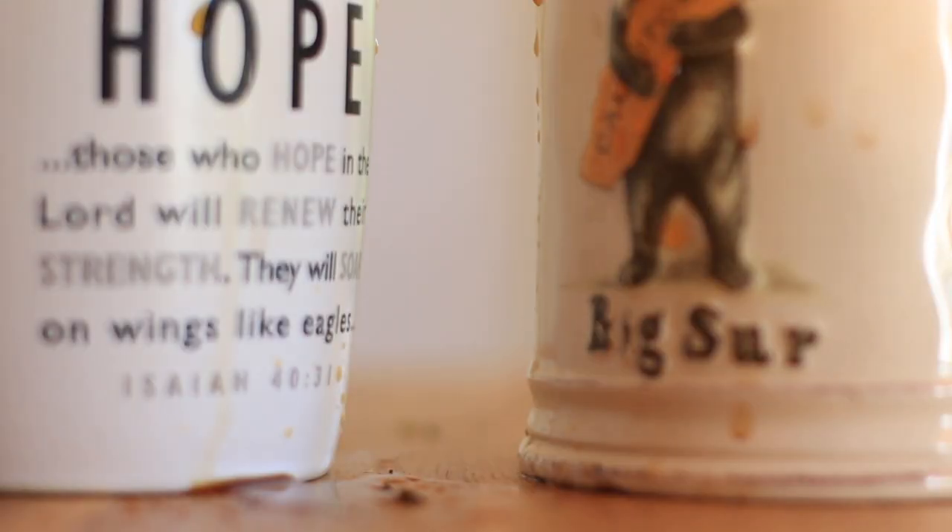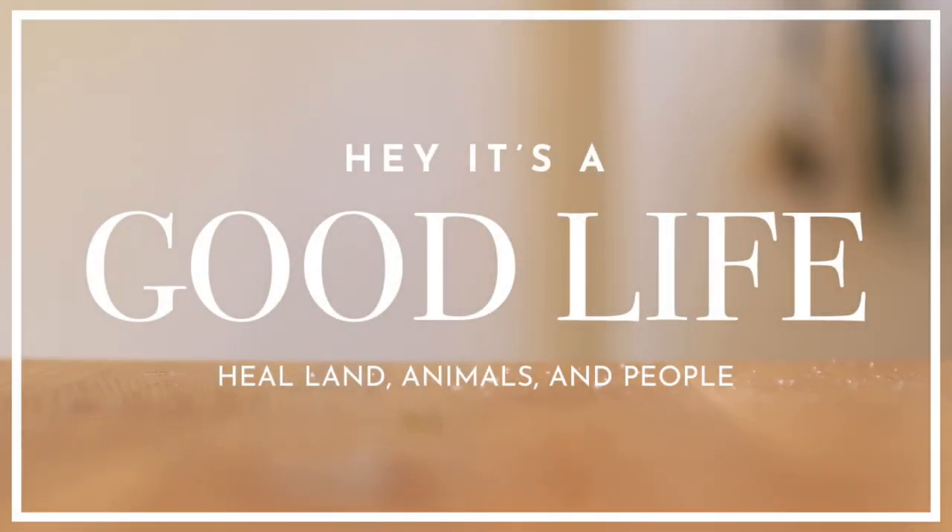Hey guys, welcome back to Hey It's a Good Life. I'm so glad you're here because today I want to tell you the story of our first ever garden party. This garden party has been about six months in the making. I've got all my garden helpers out here today helping us continue the succession sowing and get ready for our first ever party out here with our friends. We've got seeds to sow and a party to get ready for.